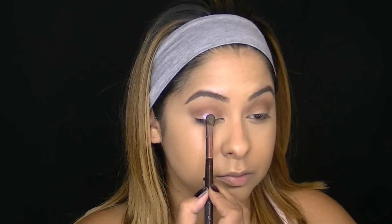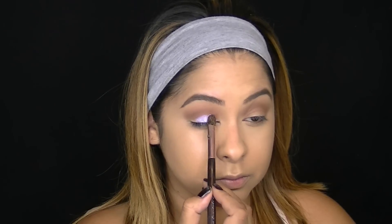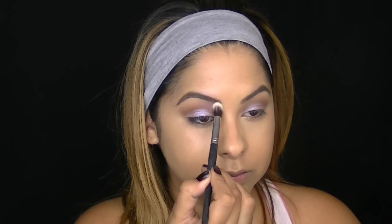Time to add some color. This is the NYX Ultra Pearl Mania Lilac Pearl Pigment and I'm just packing this on my lower lid underneath my crease. The next color is the Ultra Pearl Mania in the color Purple Pearl and I'm going to apply this near my brows with a fluffy eyeshadow brush.